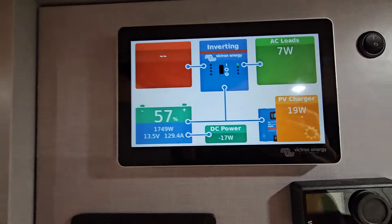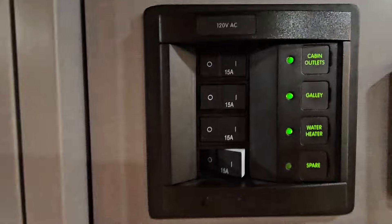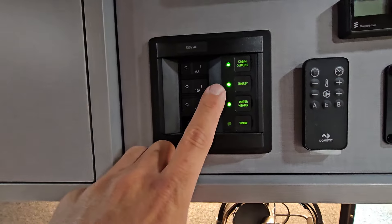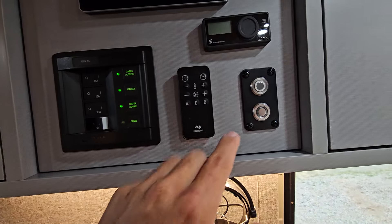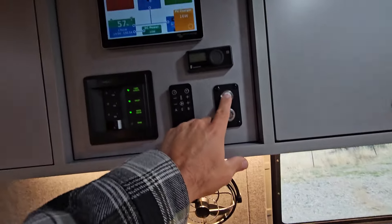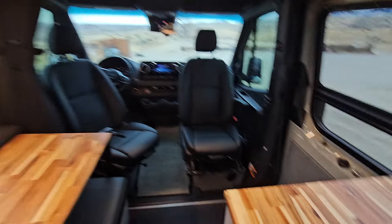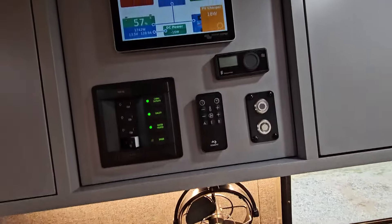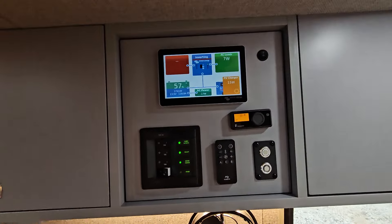If we were plugged into shore power you'd have that information up in the top corner. But we have Blue Sea 12-volt breakers — so your water heater and both sides of the van for the 110. Dometic AC remote, under-cab lighting on a dimmer, and then ceiling lights from the middle of the van. And then we also have ceiling lights at entry. Have your S-bar heater here — kind of a nice little control panel.